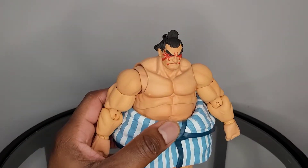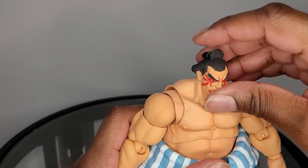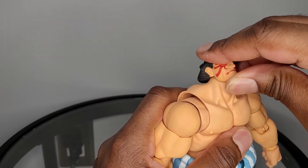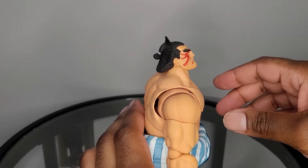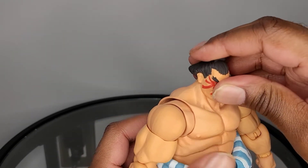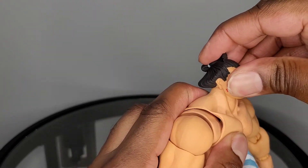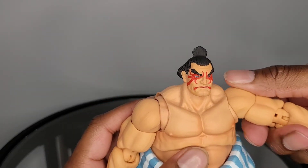For articulation, I think this will be pretty solid — it's my first time playing around with the figure. As far as the head, you're able to get him to look up about this much, he does look down, good rotation, some pivot, and some back and forth movement.